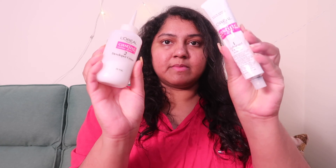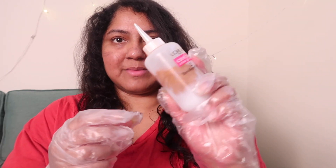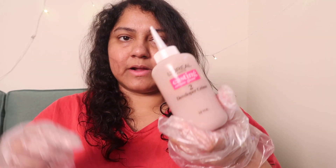This is the developer cream and this is the colorant cream. I'm going to add the colorant into the developer. Put on the gloves before we start. I'm going to add everything, fill the entire bottle, and give it a good shake. I've mixed it thoroughly. Now I'm going to remove this tip and start applying.